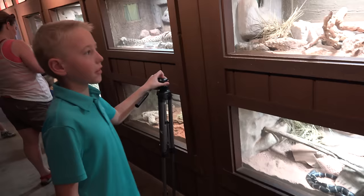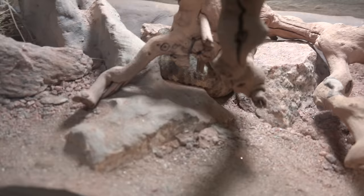That's not a rattlesnake, but that dude is creepy. How would you like to come across that guy?